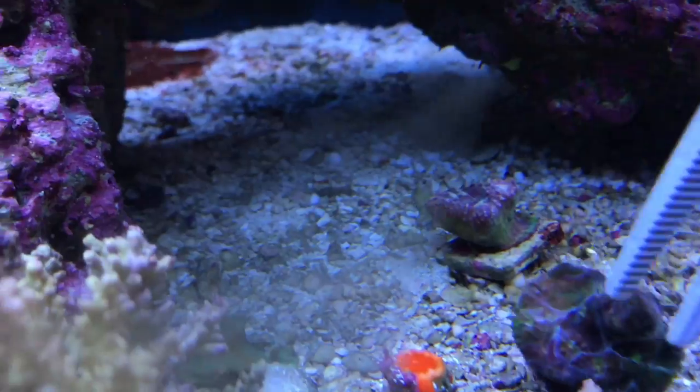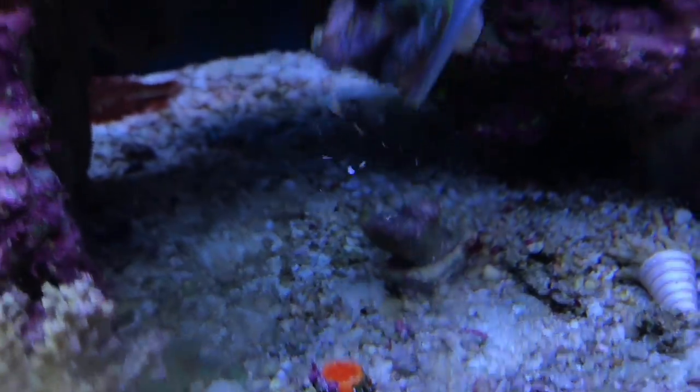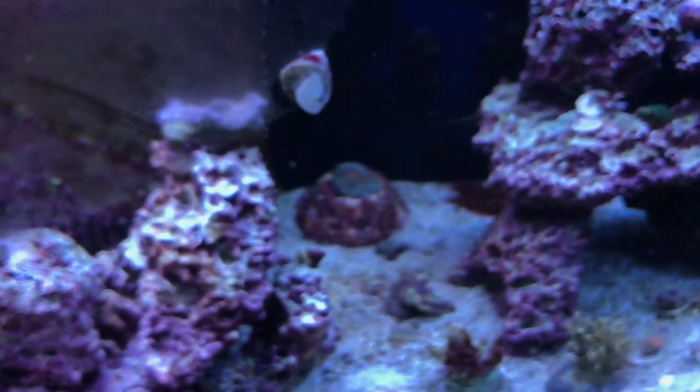Hello T5. Which one is that one? The watermelon from Unique Corals. Nice.